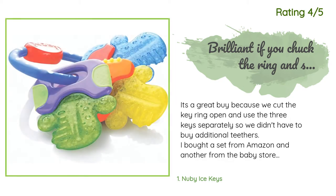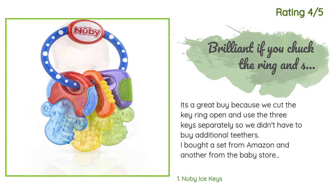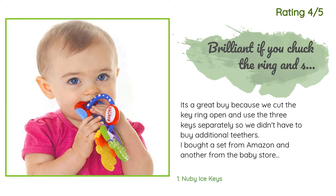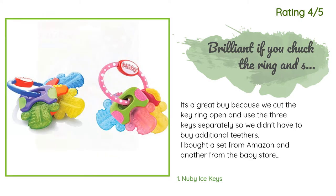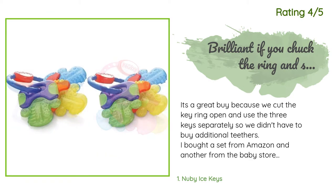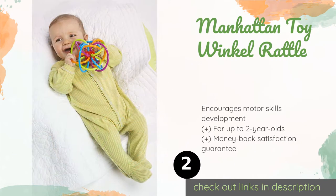Another happy customer said: 'It's a great buy because we cut the key ring open and use the three keys separately, so we didn't have to buy additional teethers. I bought a set from Amazon and another from the baby store — we now have six teethers throughout the house, car, and stroller. Our child likes these much better than other teethers we tried, and they fit in the mouth better, not as thick or wide as others. Easy to clean.'